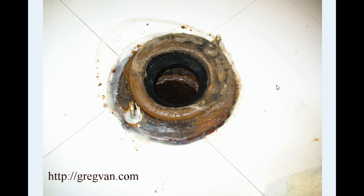Most of the time these leaks are going to be from a wax ring that is no longer functioning properly. The easiest solution is to simply install another wax ring over the old wax ring, or remove the wax ring, clean the area, and then install two wax rings.